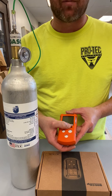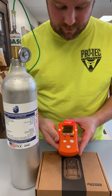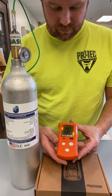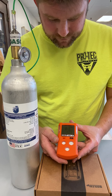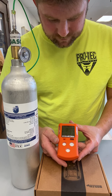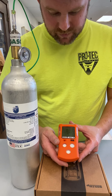This is a one-button simple operation to turn the unit on. We'll push and hold the button. This unit is letting us know that calibration is due. Right now it is going through an auto-zero process, zeroing out the sensors.